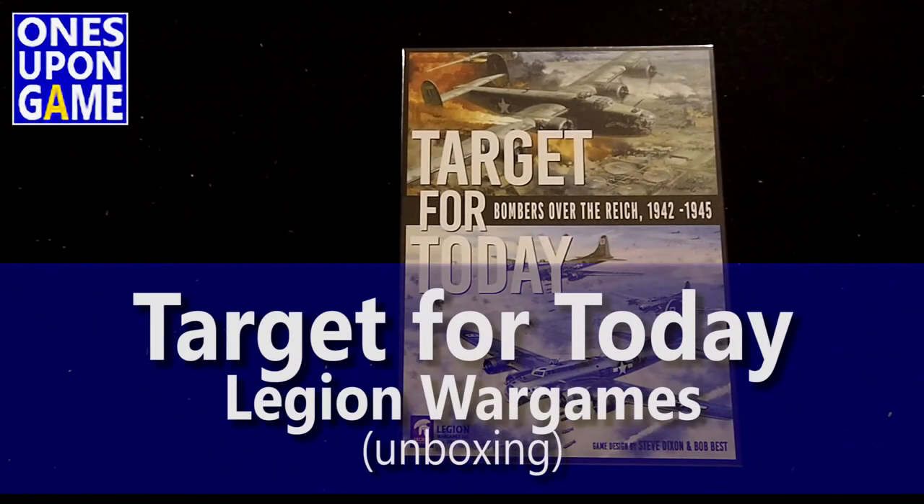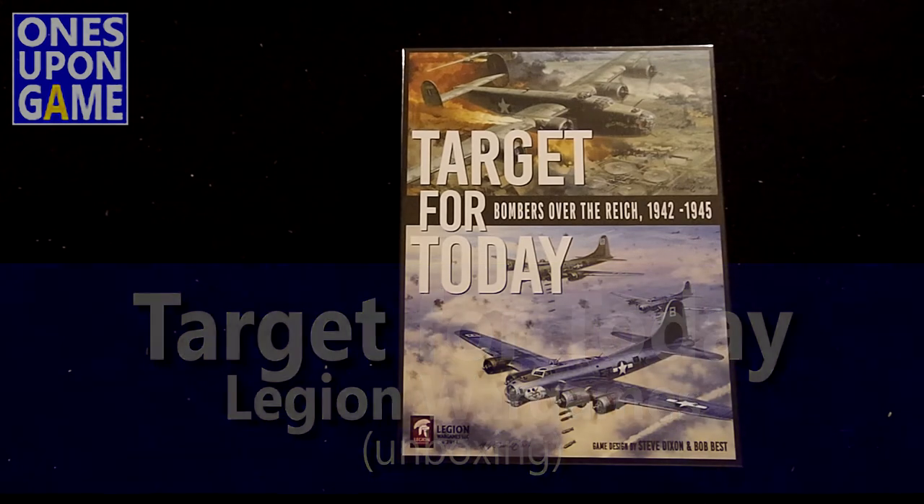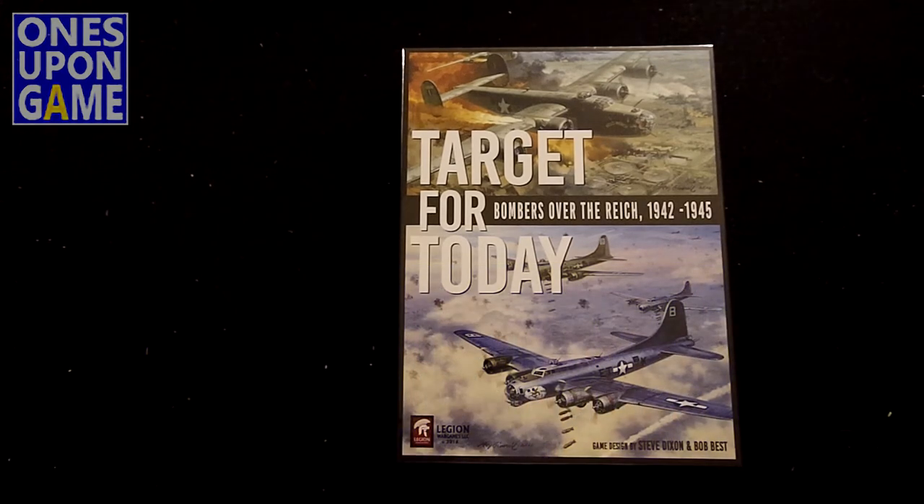Hey, this is Gavin Kitchens with Lens Upon a Game, and today I've gotten in my copy of Target for Today: Bombers Over the Reich 1942-1945 by Legion Wargames. It's designed by Steve Dixon and Bob Best.